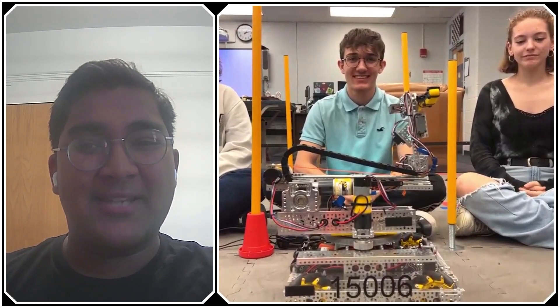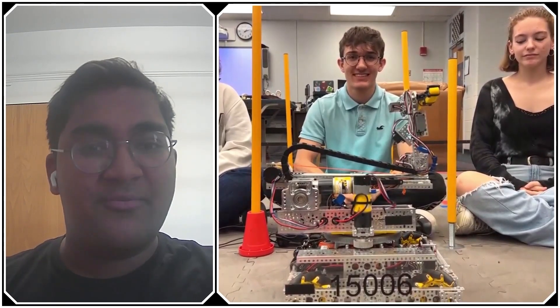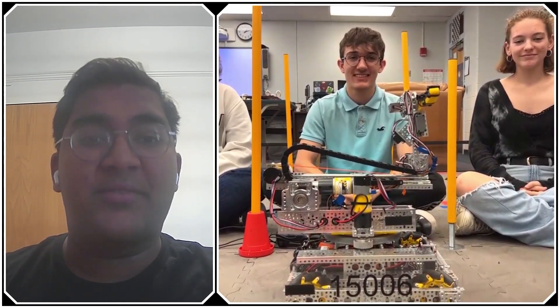Hello everyone, reporting today for First Updates Now, I'm Al Paz, and with me here is Team 15006 Nirvana from St. Petersburg, Florida.